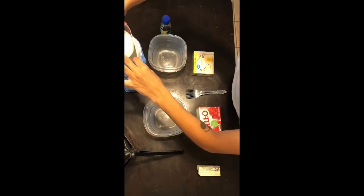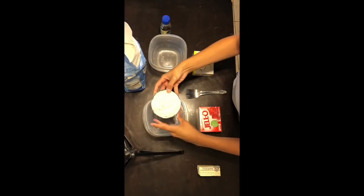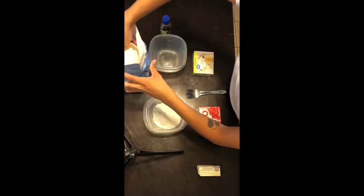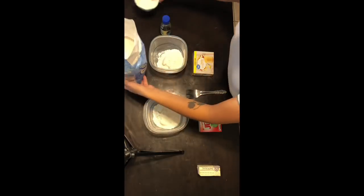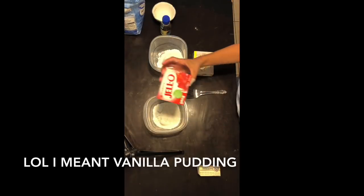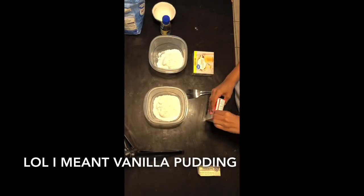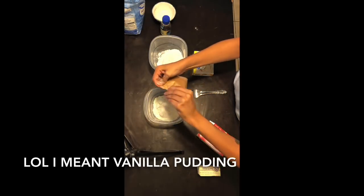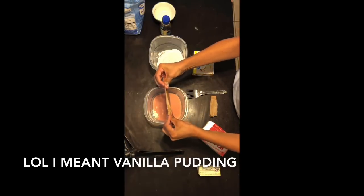First, what you're gonna need is two containers or you can use a bowl if you would like, but in each bowl you're gonna put a half cup of flour. You're gonna want to get strawberry jello and then strawberry pudding. In one of the bowls you're gonna put strawberry jello and then the other bowl you're gonna put vanilla pudding.